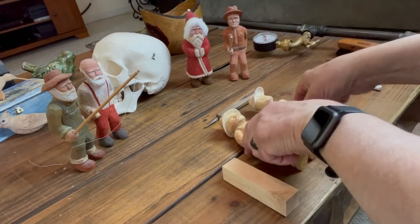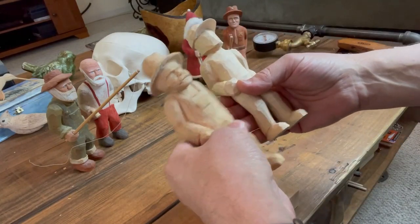Welcome to Mark D. Maker. My name is Mark Taylor and today we're going to be working on carving the face — the face of some characters here.